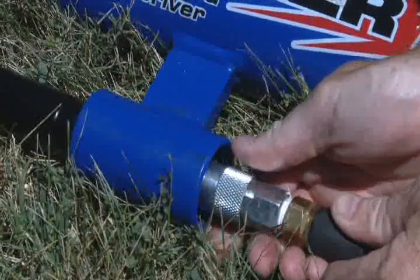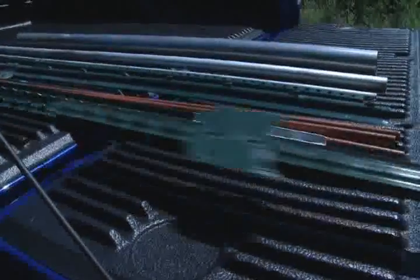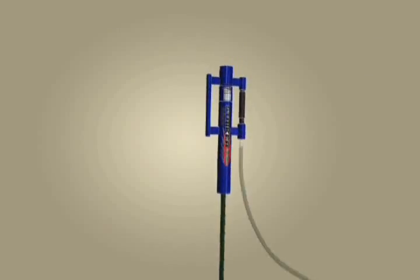Just attach and start driving. Easy setup and portability make it an ideal choice for multiple or single post installations. No adapters or post clamp required. This clean operation has no buttons to push or levers to squeeze.